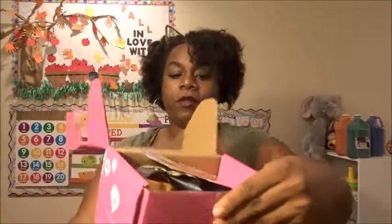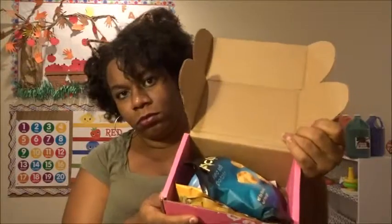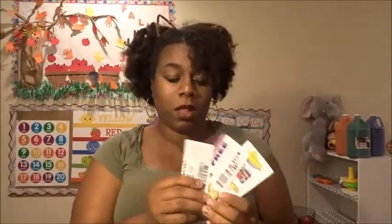Okay, first thing first, let me open it — it looks like this. The first thing in there is a card that says 'Pumpkin Box' and it tells you everything that's in the box. And then there are coupons — who doesn't like coupons? I love coupons!